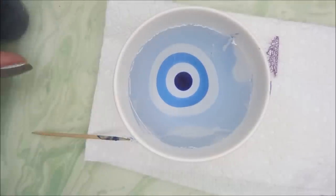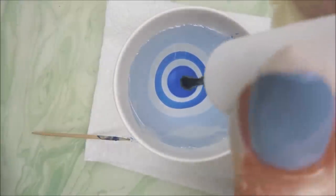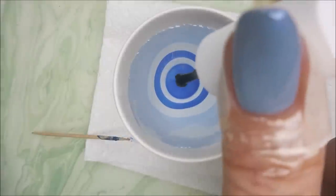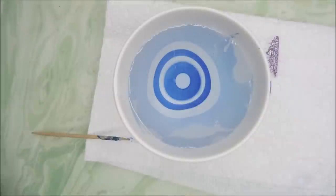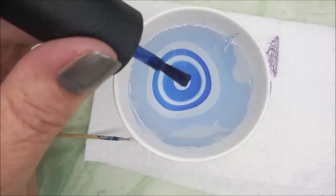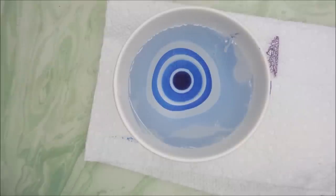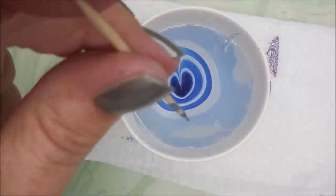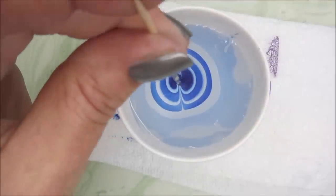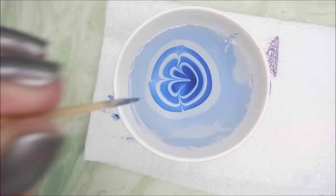I do not believe Pipe Green Polish is still selling polishes. Dainty Digits is now called Baby Girl Lacquer, and there should be a link in the description box for the Baby Girl Lacquer one. But I know a lot of the indie brands carry polishes like this, so you might just want to check with them when you place an order and see if they have something if you're interested.